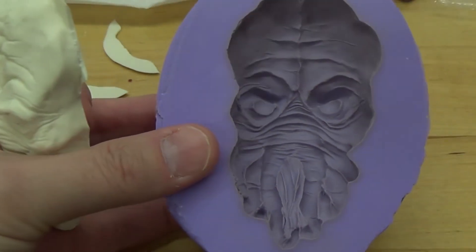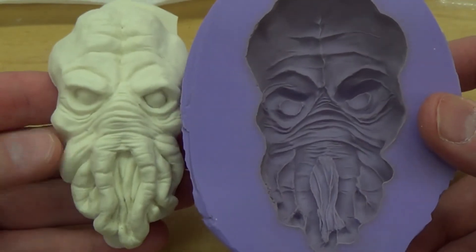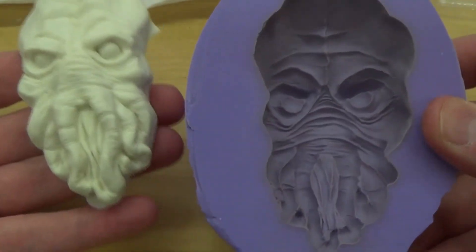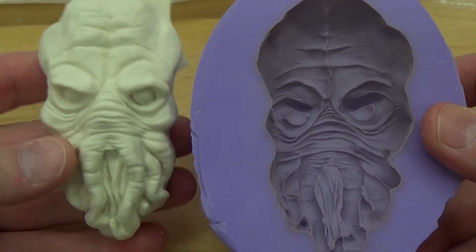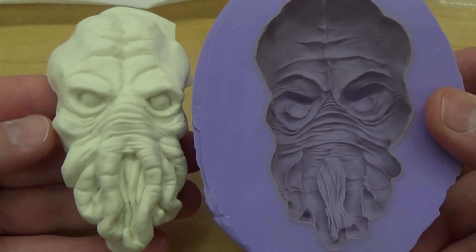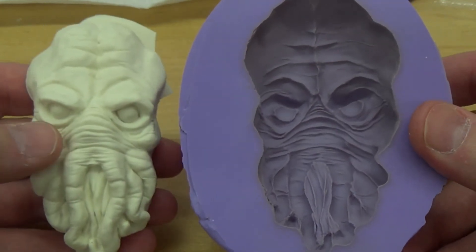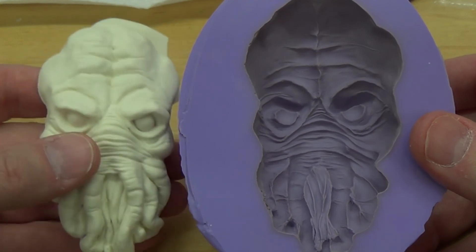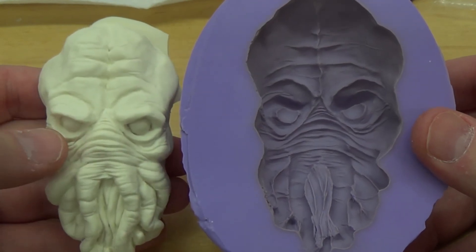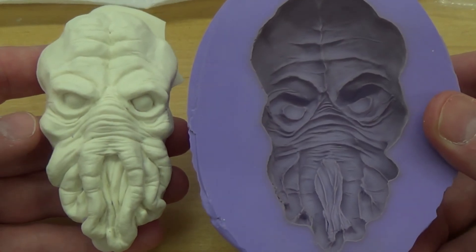Everything looks good and I can still get some castings out of this, but this thing is towards the end. You guys heard the cracking that was happening as this was separating from the mold. Anyway, it's not a big deal — I'm just going to remold this and use my master cast to redo the silicone mold. Thank you guys for checking this video out, I hope this is helpful. Thank you guys so much for all the new subscribers, I truly appreciate it, and as usual I'll catch you guys in the very next video.